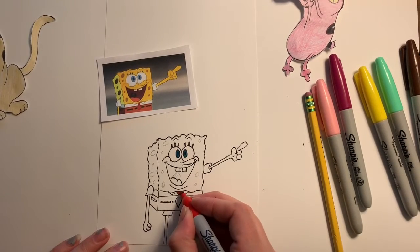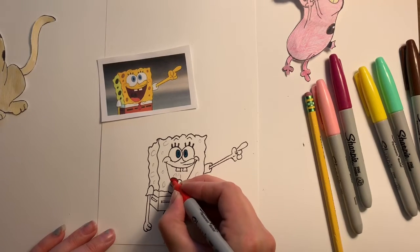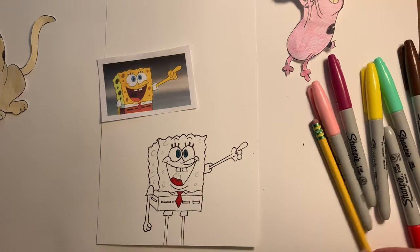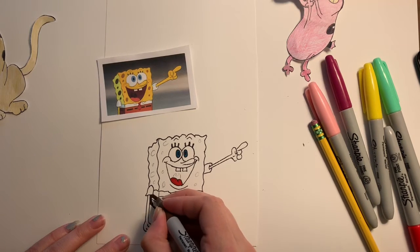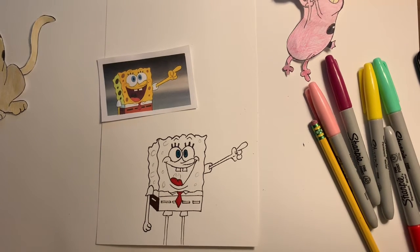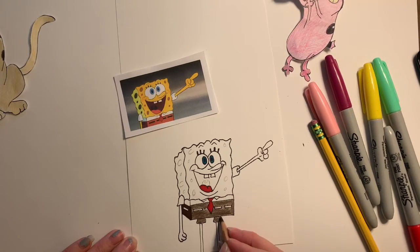Moving on to the red — I see red in his tie and red in his tongue. The sides of the pants are going to be darker so I'm going to use a brown Sharpie, whereas the front of the pants are a little bit lighter brown, so I'm going to use a colored pencil.